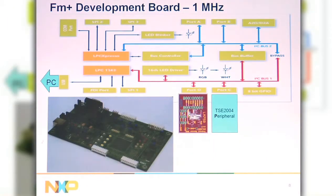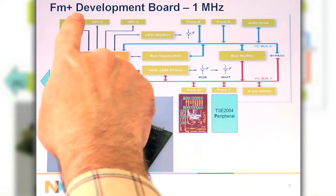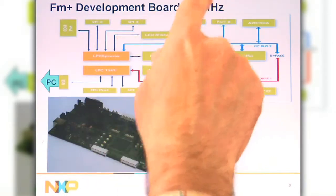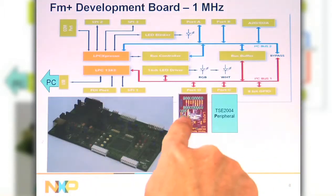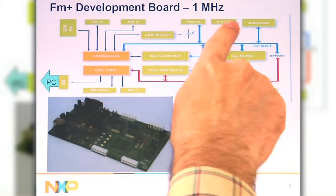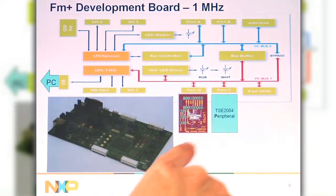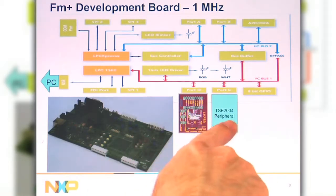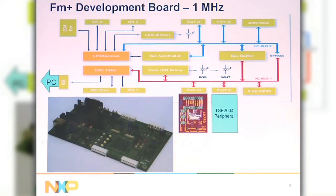NXP has a new Fast Mode Plus development board that operates at 1MHz. It has two I2C buses and four different expansion ports: port A, B, C, and D. We're going to offer cards for the temp sensor combination device that can be used on the Fast Mode Plus board.